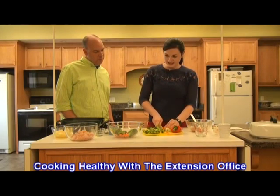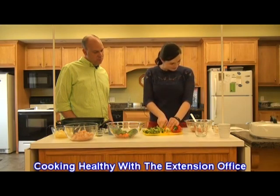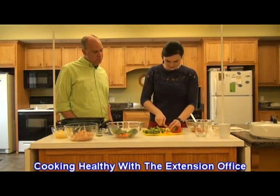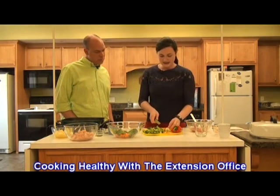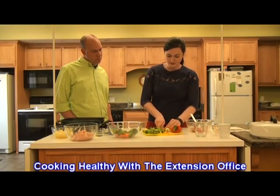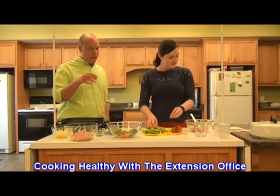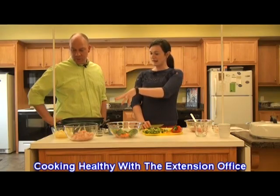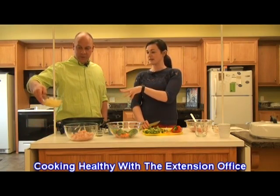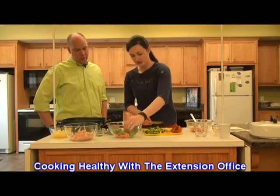We're going to cook our chicken until it gets done — about five or six minutes. Then we're going to add the vegetables and cook them until they get tender, which should be an additional four or five minutes. Then we'll add our sauce. We've also got some pineapple in a bowl — we're going to add that in and then put the top on and let it simmer for a little bit to get those flavors good and cooked together.